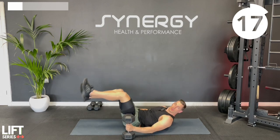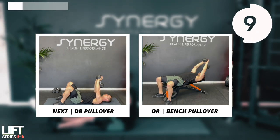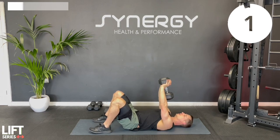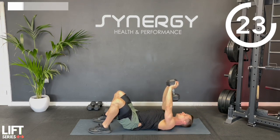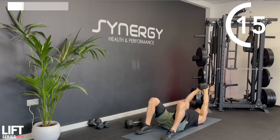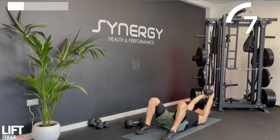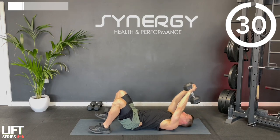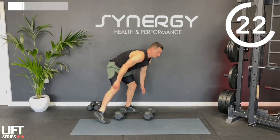Then we've got a pullover. If you're on a bench, stay on the bench. If you're on the floor, you could prop yourself up with a few cushions. Reach the dumbbell overhead and then pull back until you're just over your neck, then repeat. Keep a consistent elbow angle throughout the whole movement - just a small bend in the elbow. Reach nice and big overhead, feeling those lats stretch out. There's round one of three done.